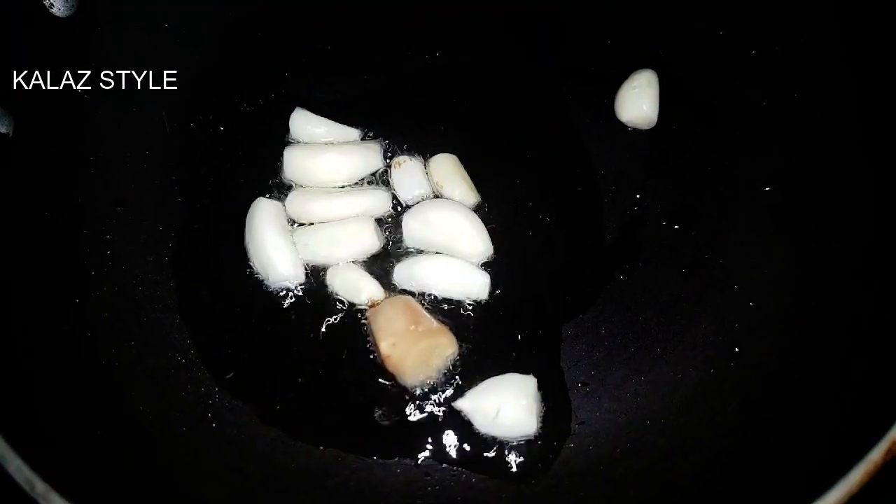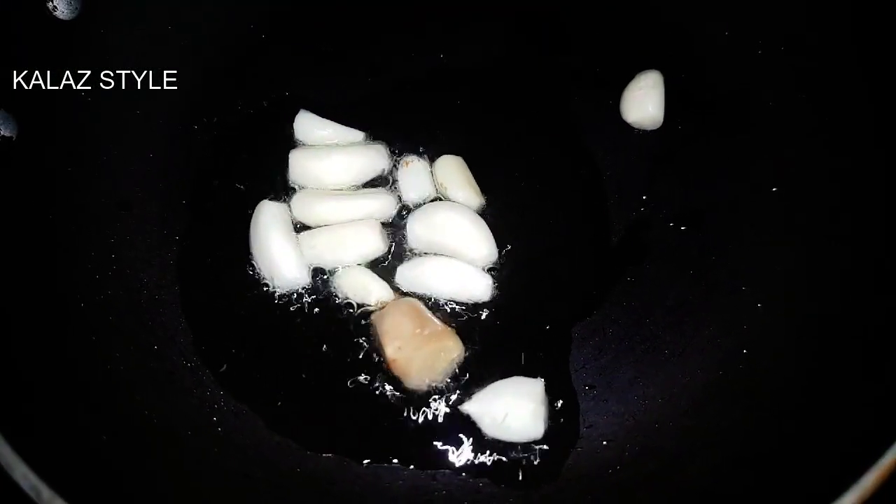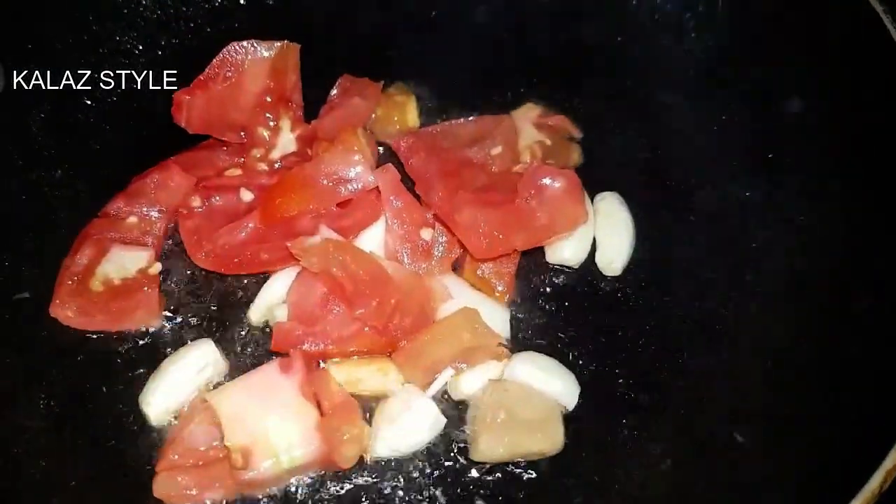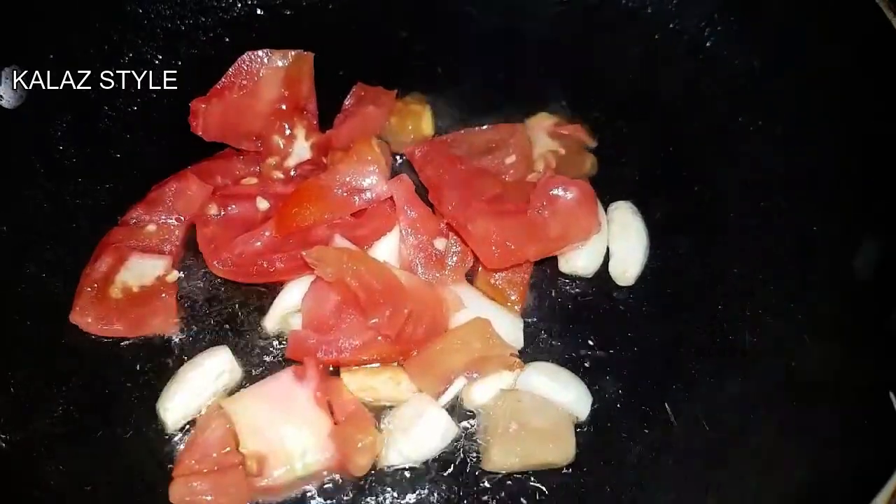Now add 1 inch of ginger and sauté for a minute again. Now add chopped tomatoes and fry for about 3 more minutes.